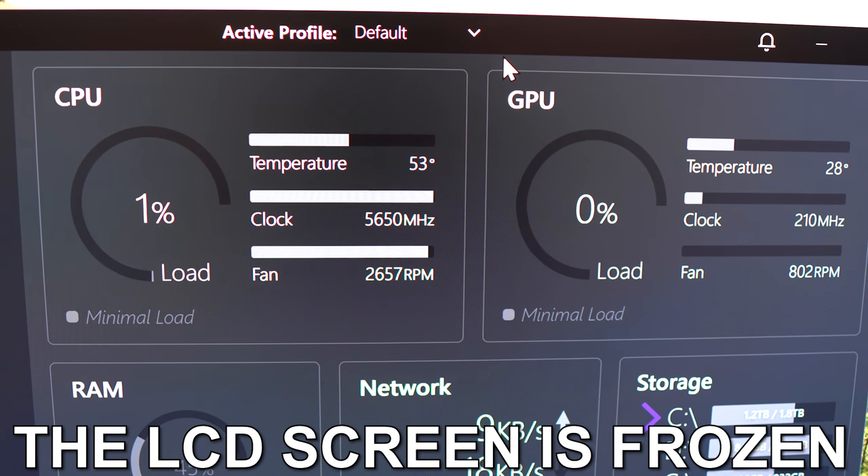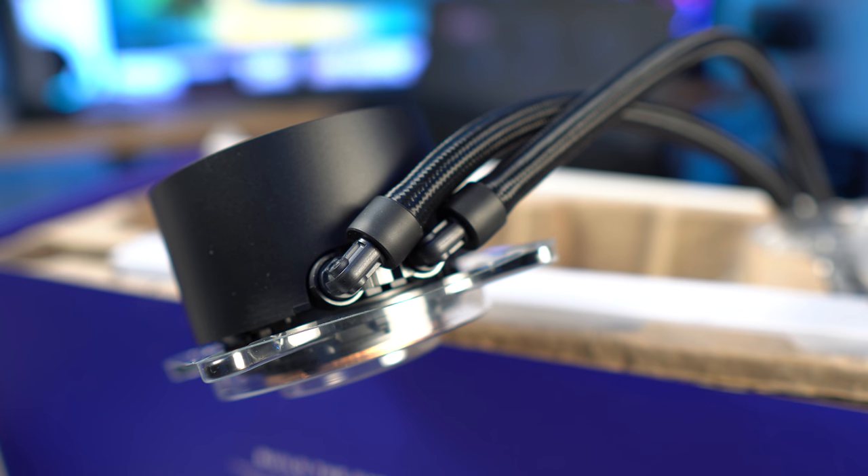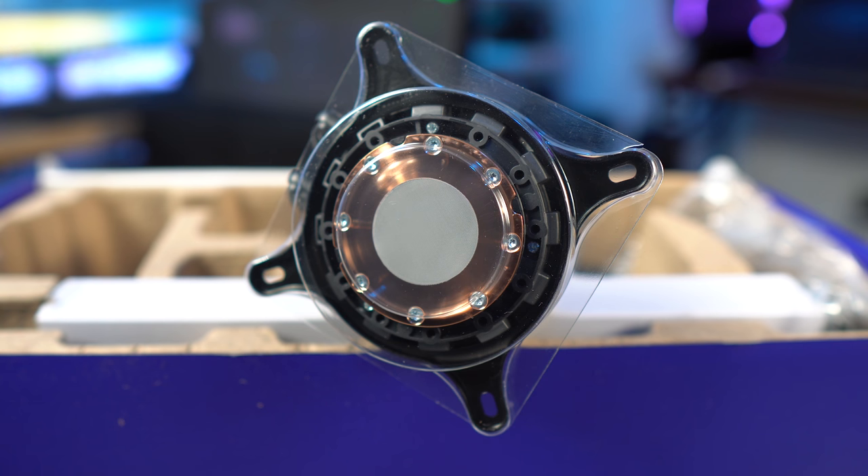I want to let everybody know upfront — I am not an in-depth reviewer when it comes to AIOs. I'm going to do some tests, but this isn't like Gamers Nexus where I'm going to dismantle the pumps and showcase all the different internal things. I'm going to talk about the features in a more generalized sense, and I'll be showcasing more on the software side and what the actual display can do with the upgrades we're seeing.